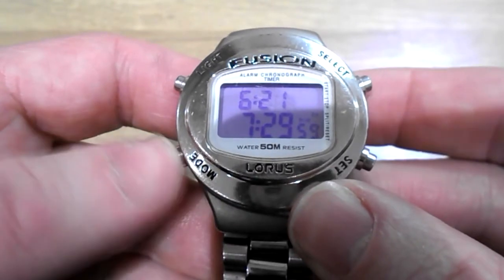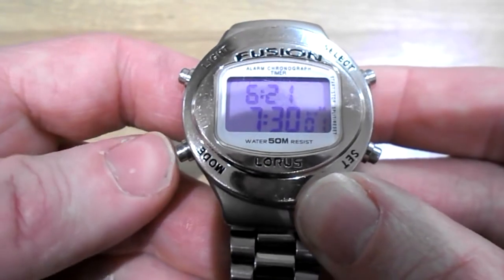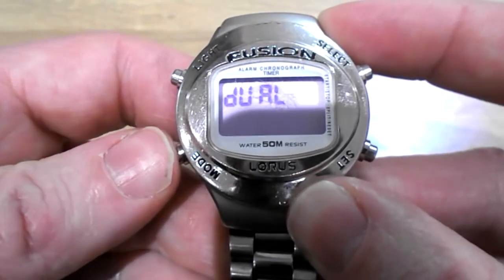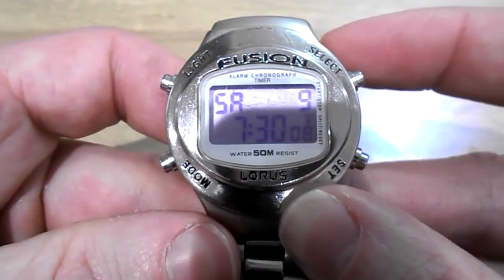When you're done, push mode again. That sets it. Back to the front.